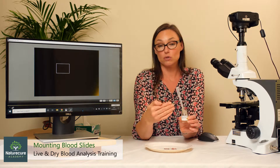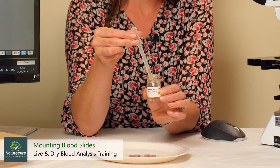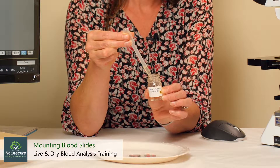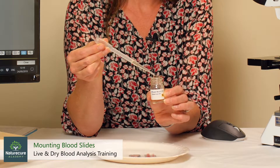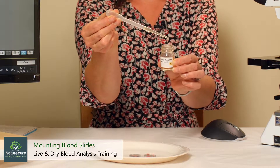Every time you go to use your immersion oil, you always depress the pipette slightly and just hold it — you're just pushing it in just slightly, just trying to keep it in a holding position. And then you just wipe off the edge so that there's no dripping oil.